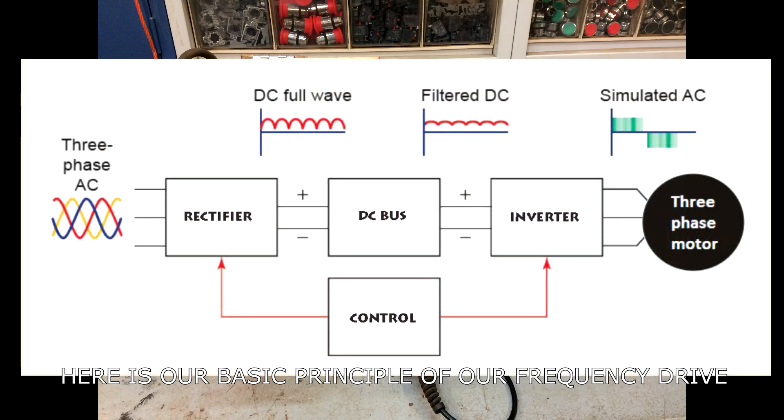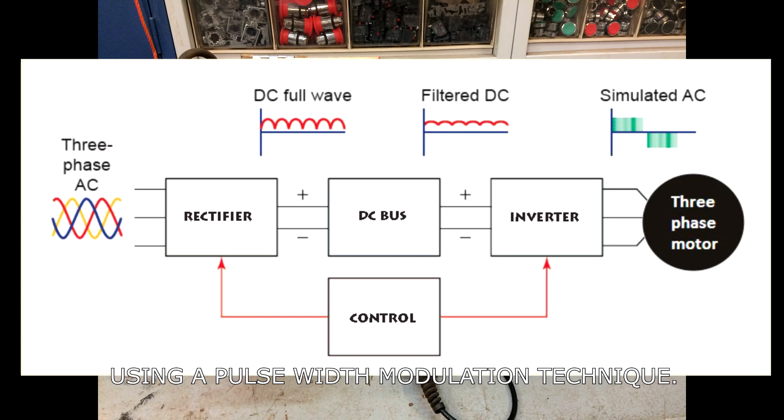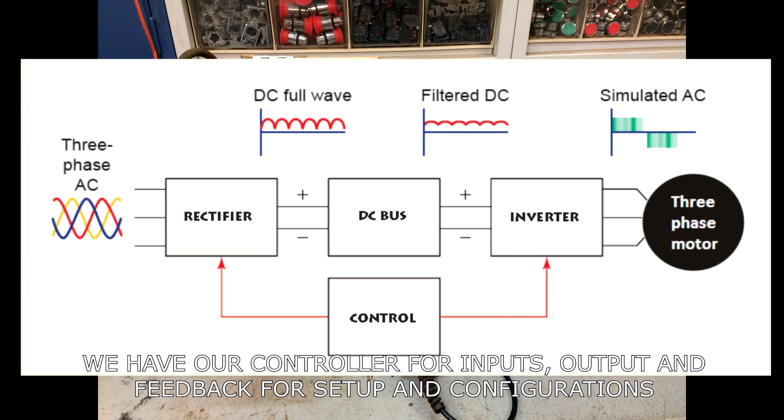Here is the basic principle of a variable frequency drive. The input AC is converted into DC and then converted back to AC using a pulse width modulation technique. We have a controller for inputs, outputs, feedbacks, setup, and configurations.